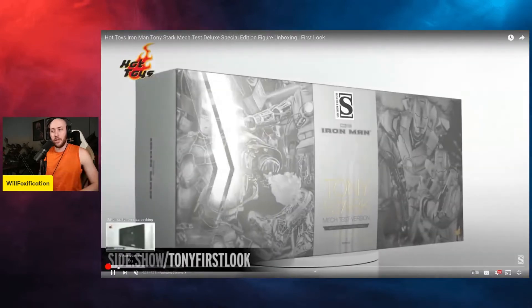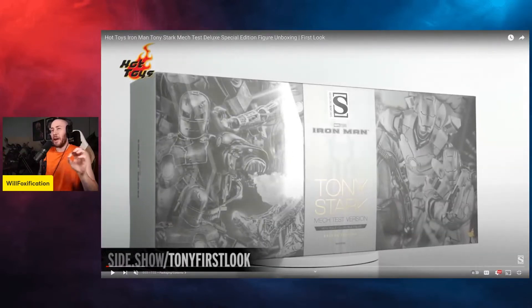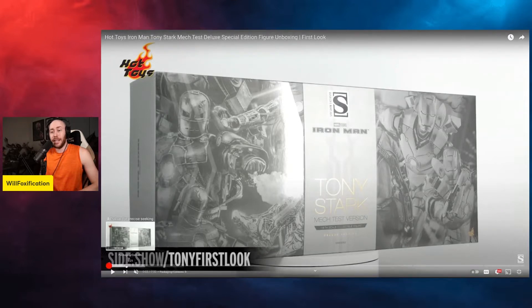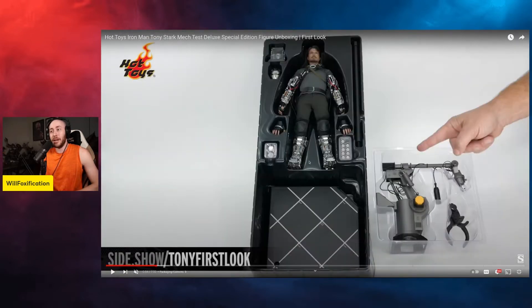I'm going to mute the audio and scroll through. You can see the box there — very wide, very interesting. That's going to take up a lot of real estate wherever you store your boxes, whether it's in your closet or your attic. If you have accessories in the box exposed to heat or cold, that's a concern unless it's climate controlled. It's a beefy, beefy box.